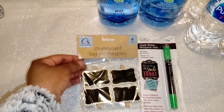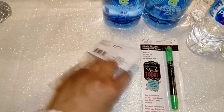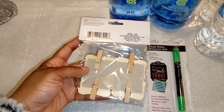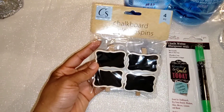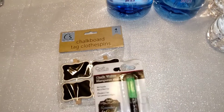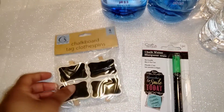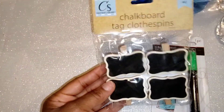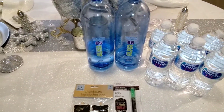They had these chalkboard tag clothespins — let me tell you what you can do with these for the holidays. Not everybody eats everything, so you can clip it to the dish so people know what's in it in case they have food allergies. You can also just stand it up in front of the dish. Here's the chalk writer to write and label right on there — look how cute it is! They have square ones too if you want a different look.